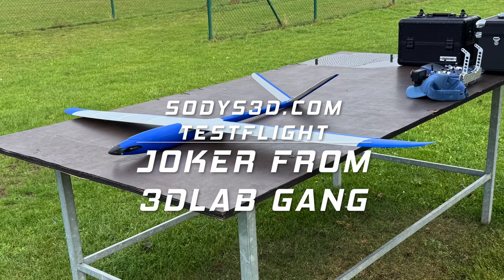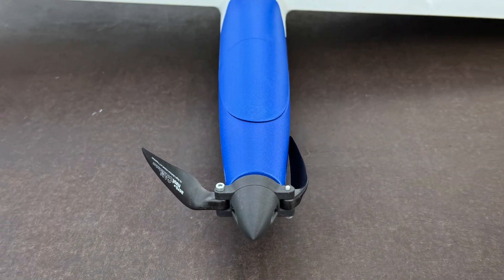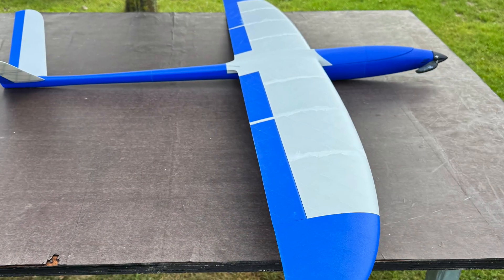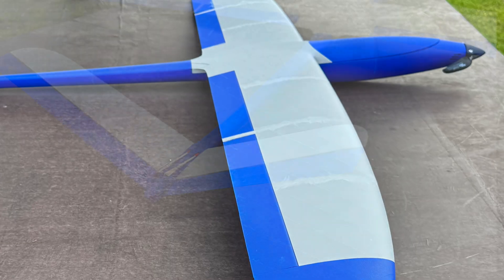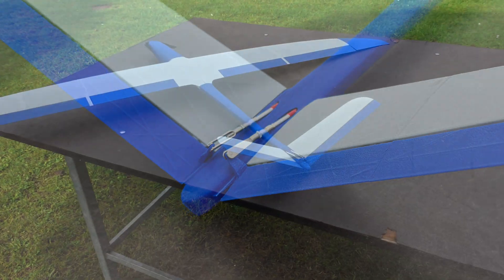Hello and welcome to the channel. I really enjoy testing planes from different designers, and this time it's the Joker from Jaroslav Kovac, available through 3D Lab Print Gang. I like it a lot and it flies really well.